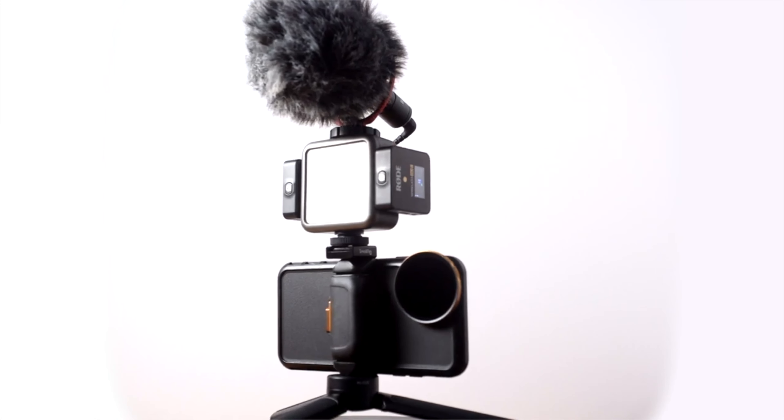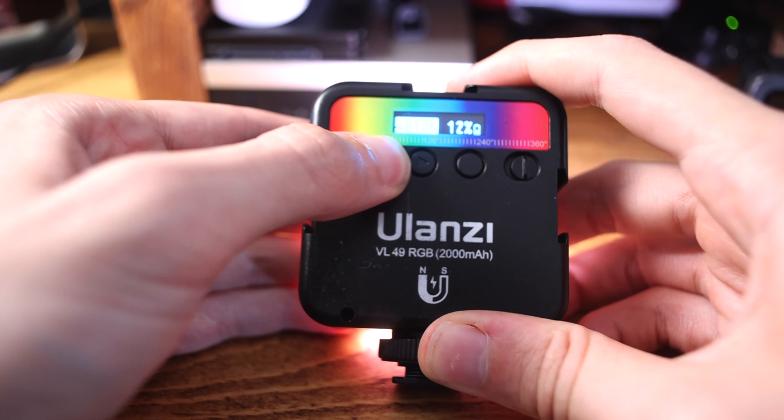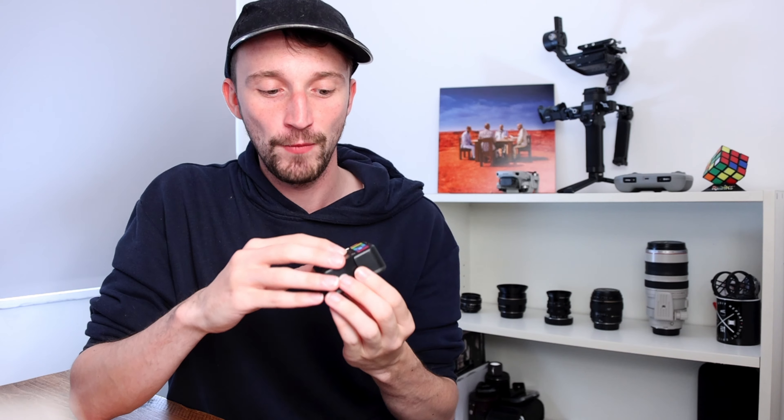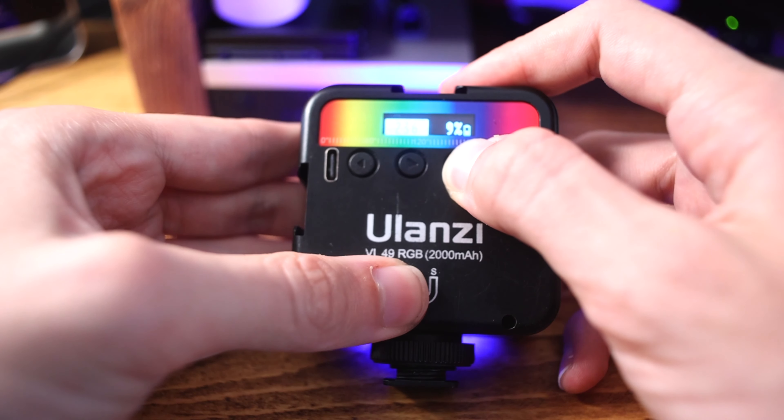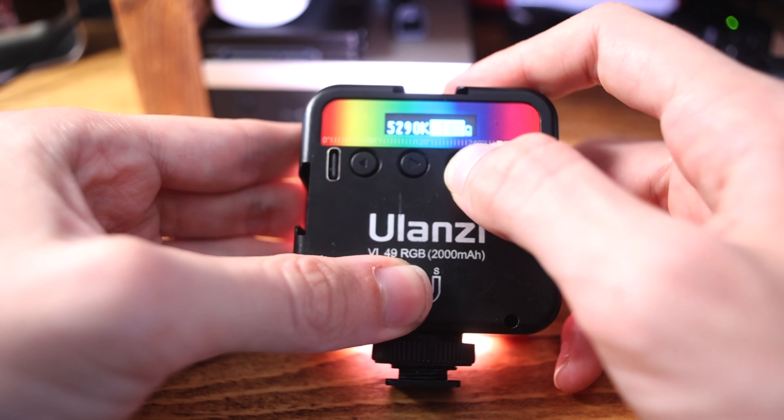Finally, on the back we've got the buttons. There are two arrow buttons that control either the color temperature, the intensity of the light, or the hue, depending on the mode. There's a third button which controls the mode, swapping between RGB mode and bi-color mode. And then there's a switch to turn it on and off.